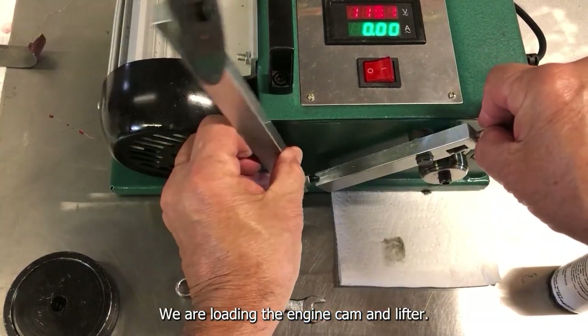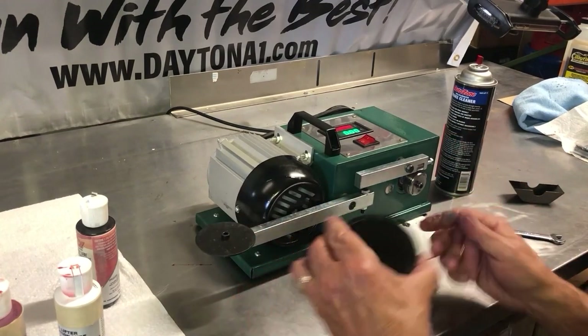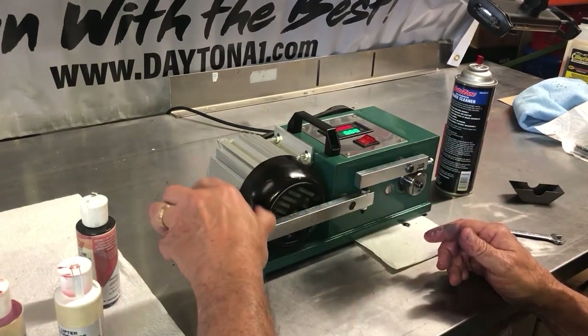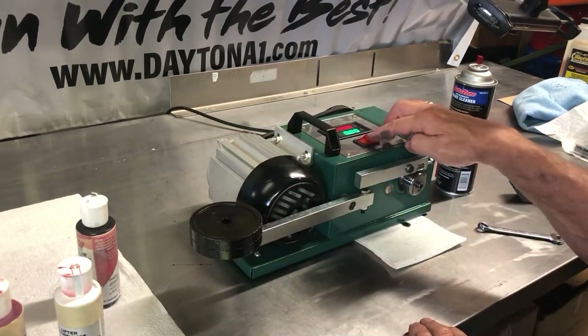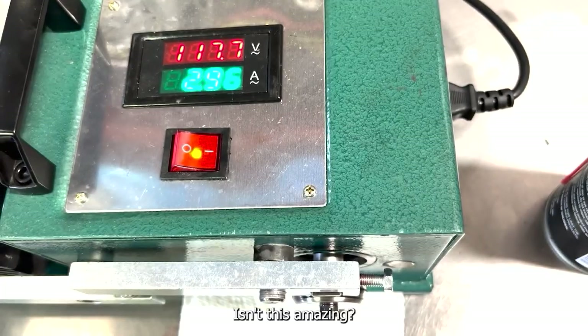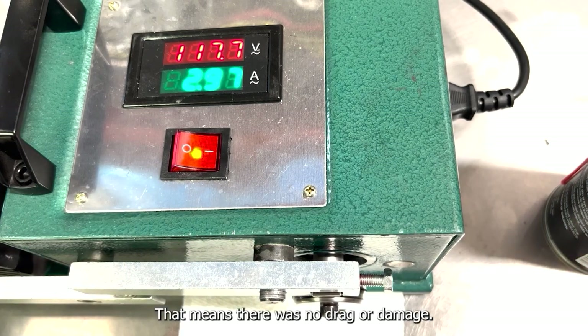We are loading the engine, cam and lifter. Let's start the engine. Isn't this amazing? There is no noise, no squealing, and the amp gauge did not move. That means there was no drag or damage.